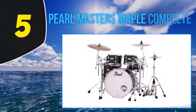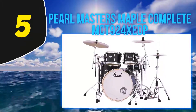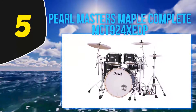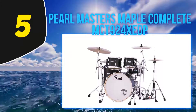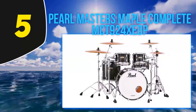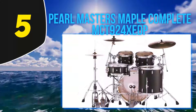Starting at number five: Pearl Masters Maple Complete MCT 924XEDP. Here we have a stunning Pearl Masters Maple Complete shell set, and what you get here is simply of the highest quality. It's important to note that this package will only be for advanced players with professional level budgets, as well as professional or very serious musicians.